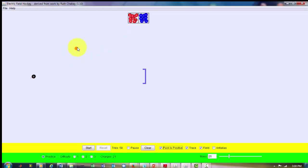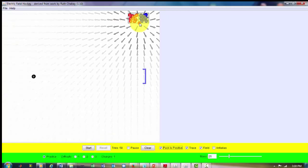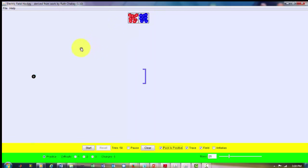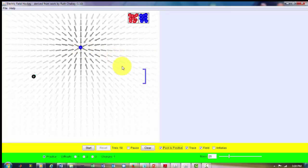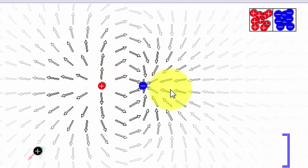Let's pick a positive charge and place it here. Each charge, whether positive or negative, has an electric field associated with it. For a positive charge, the electric field force points outward. If I replace it with a negative charge in the arena, the electric field vector points inward. You can see that if I put a positive and negative charge together, they are attracted to each other.